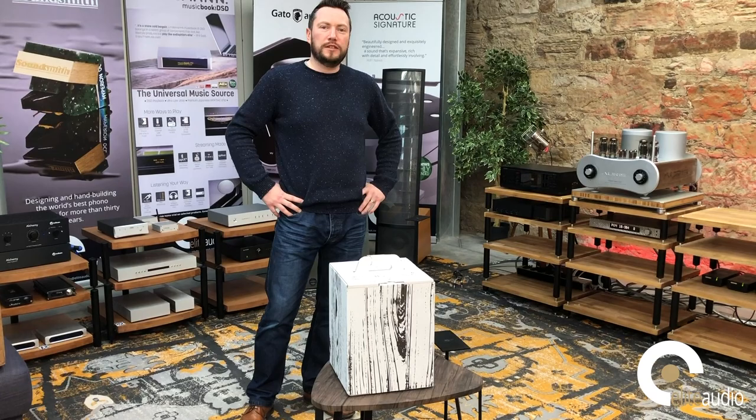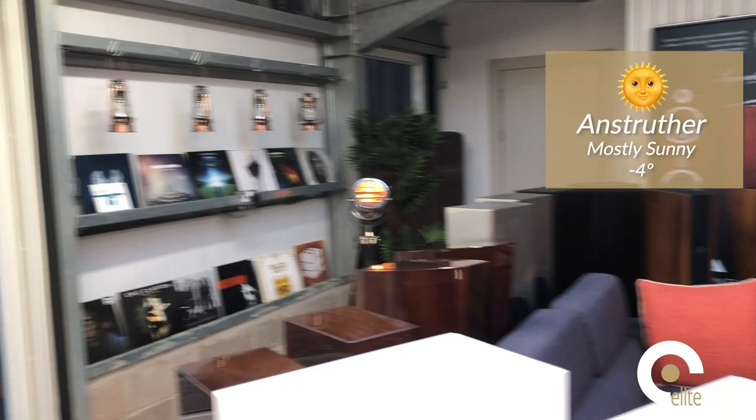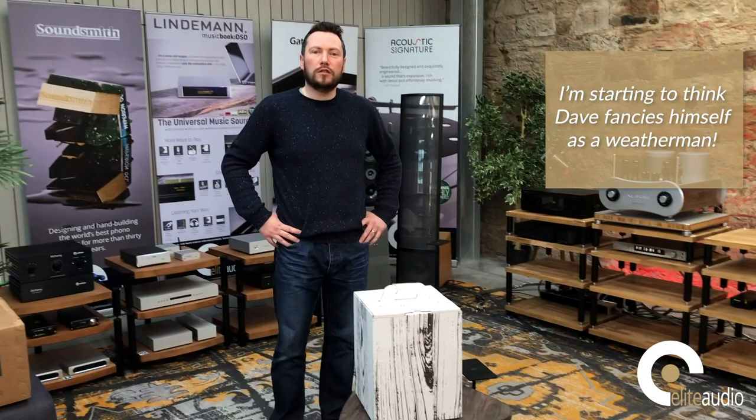Hi, it's David at Elite Audio and welcome to another unboxing video shot here in our stunning showroom location in the East Nook of Fife. As Grant pans round you'll be able to see the lovely day we've got outside — rather cold, about minus four in some places today, but sunny nonetheless.